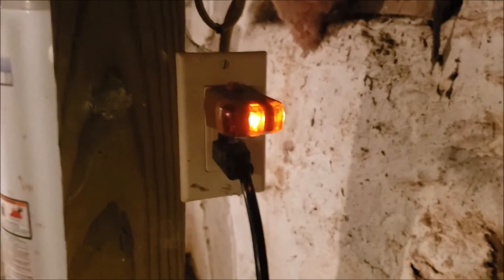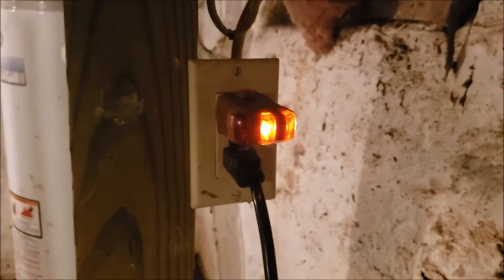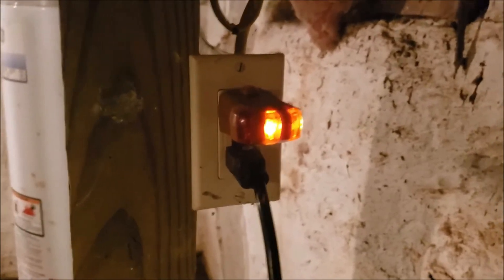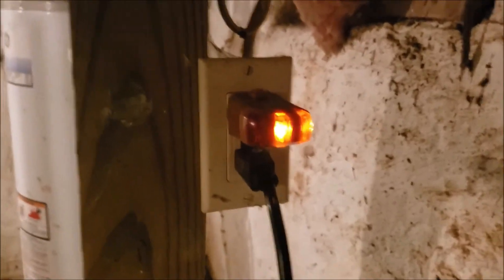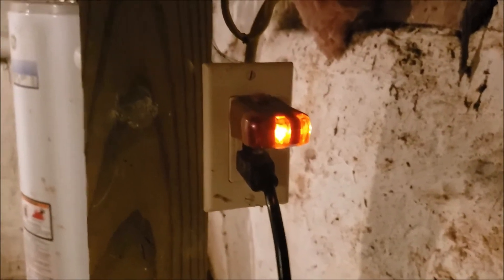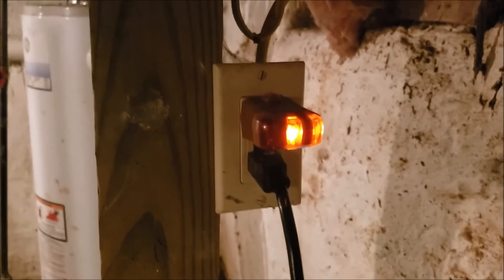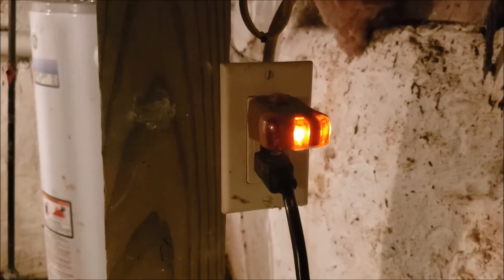At Holtley Home Inspections, your safety is our main concern. A number of people will say there are every reason in the world not to put a GFI on a sump pump in a basement. I'm telling you the only reason to put one on is to save someone's life.